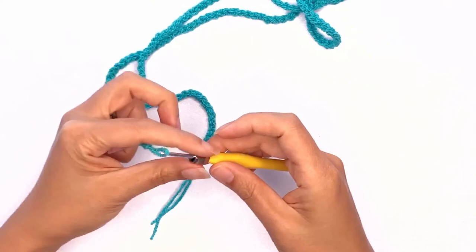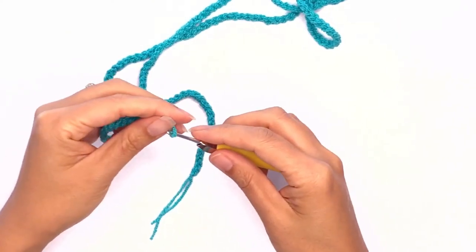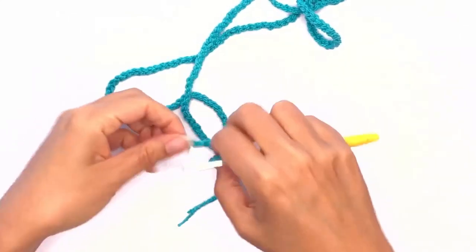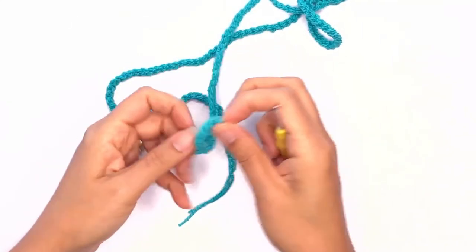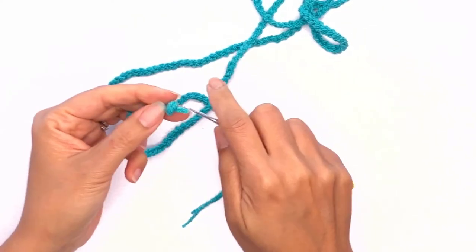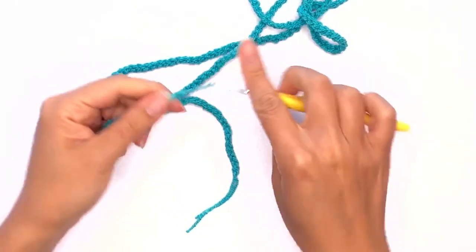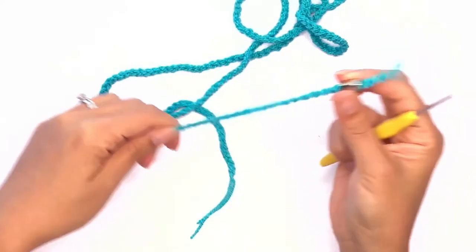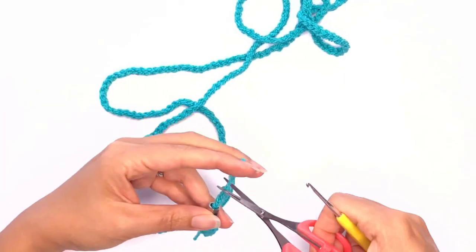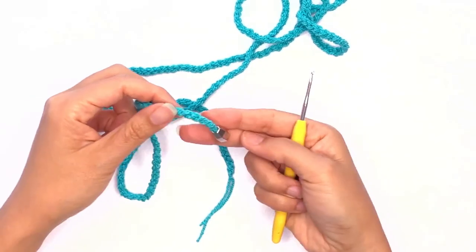Insert your hook through the bead and pull through the bottom loop all the way through and work up a knot. Depending on how wide your bead is, you might want to work up double knots instead. Pull the knot tightly, snip off the excess yarn at the bottom, and pull down the bead — it'll look something like this.